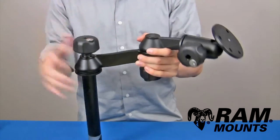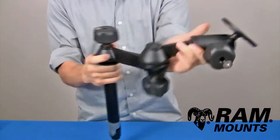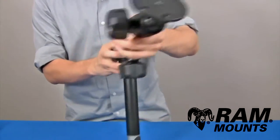Coming off of the swing arms, you have two swing arm sections, each one six inches long, so you get a total of 12-inch extension. As you can see, you get a scissoring action with the two different knob adjustment points, and tightening down on those knobs secures those components together.